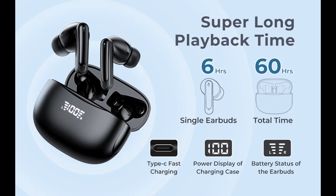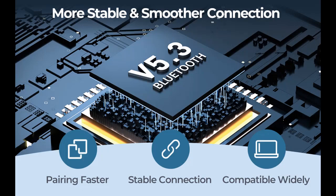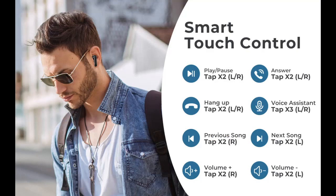IPX7 waterproof and ergonomic design. IPX7 waterproof Bluetooth headphones have a nano coating on the surface to prevent rain and sweat penetration. The 108-degree half in-ear design is equipped with three different sizes of silicone ear caps, which are ergonomic and make the earbuds more comfortable and stable to wear. You can listen to music without interruption while exercising, working, running, walking, or traveling.